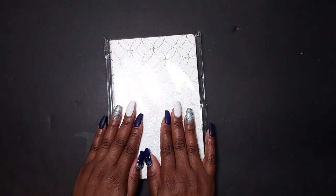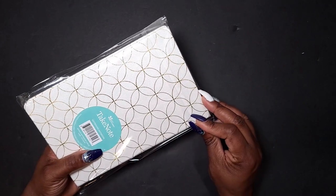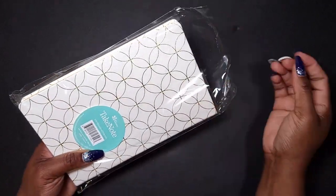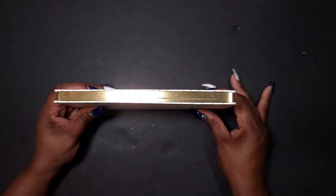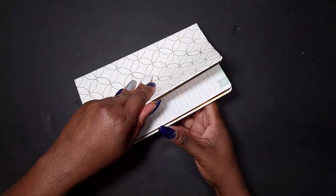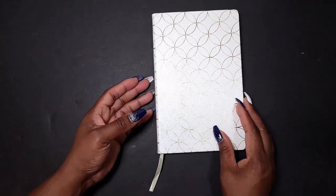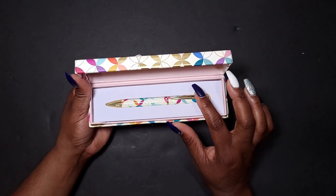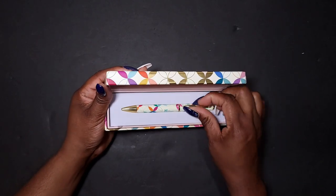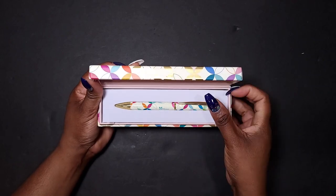One of my favorite things is the lined notebooks. This one is absolutely gorgeous — it is the mid-century circle soft-bound notebook. It has a metallic shimmer on the edging that is just beautiful. It comes with a page marker as well, so loving the notebooks. You can also get a matching pen to match whatever the theme is for the year. This is a ballpoint pen in the mid-century circle design. There's also one available in flora.